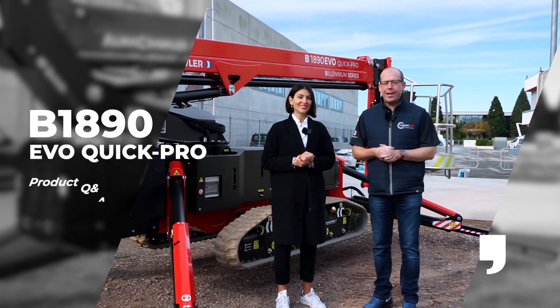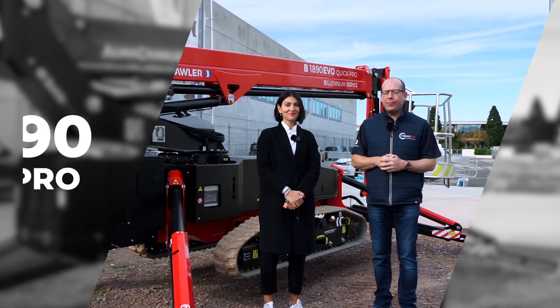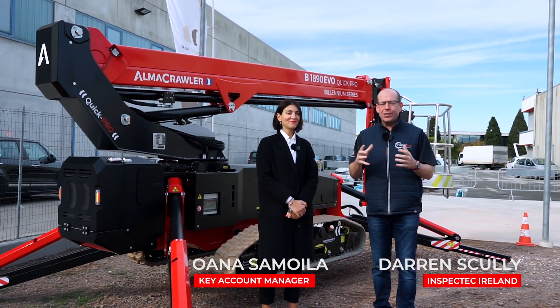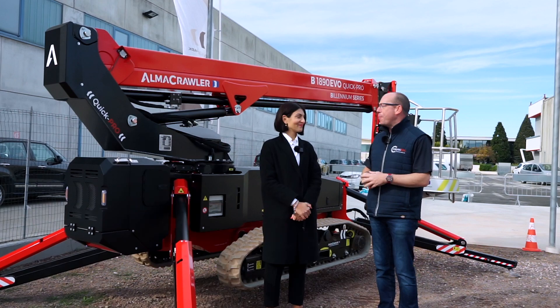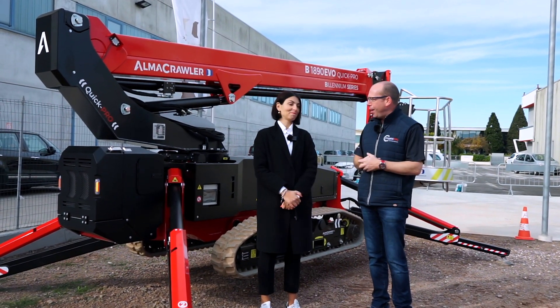Hello and welcome to Via Dana here in northern Italy, which is the home of AlmaCrawler. The designers and the test engineers are really busy here in the factory designing and manufacturing new exciting products for the height access industry. I'm delighted to be joined here by Oana, who is the key account manager for AlmaCrawler in the UK and in Ireland.